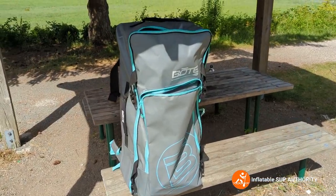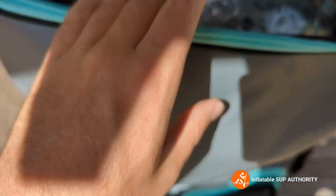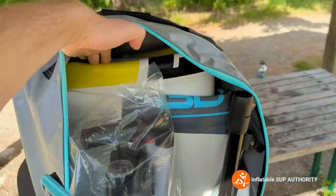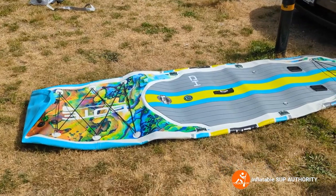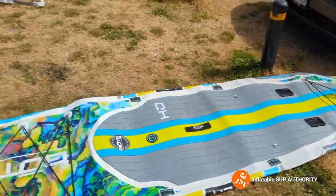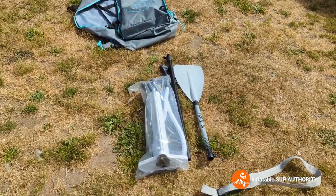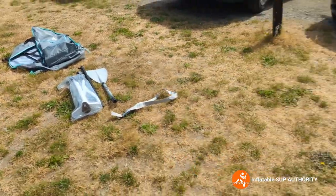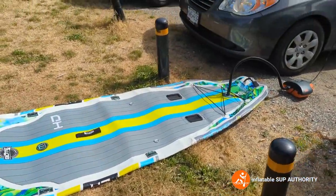As we look inside the package, we've got the front pocket, a few accessories that we'll be going into, as well as the pump, the paddle, and the board. Let's get unpacking and see what we get. We're just going to fill it up with an electric pump. I don't really use manual pumps anymore because of back problems, but I'm more than happy to use an electric pump — in fact, I actually highly recommend it.